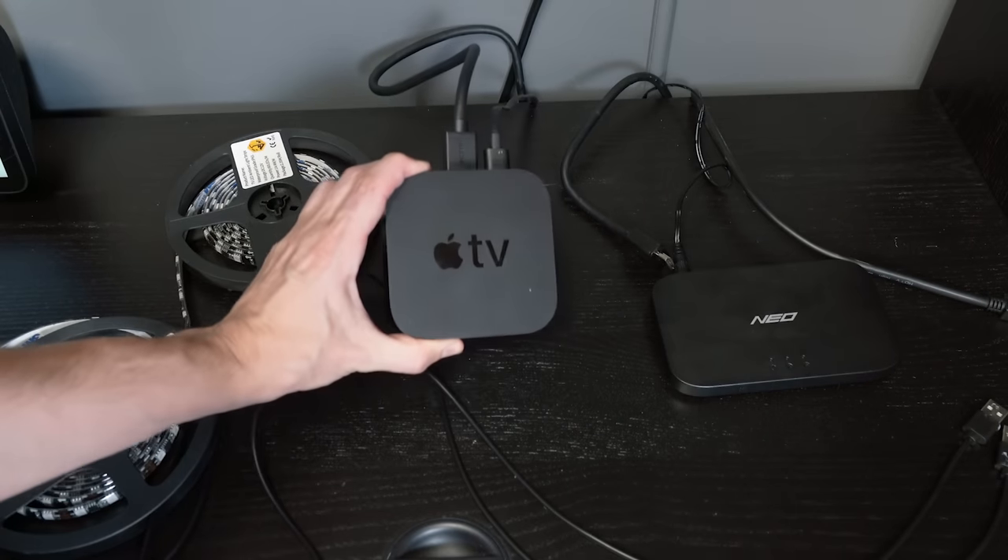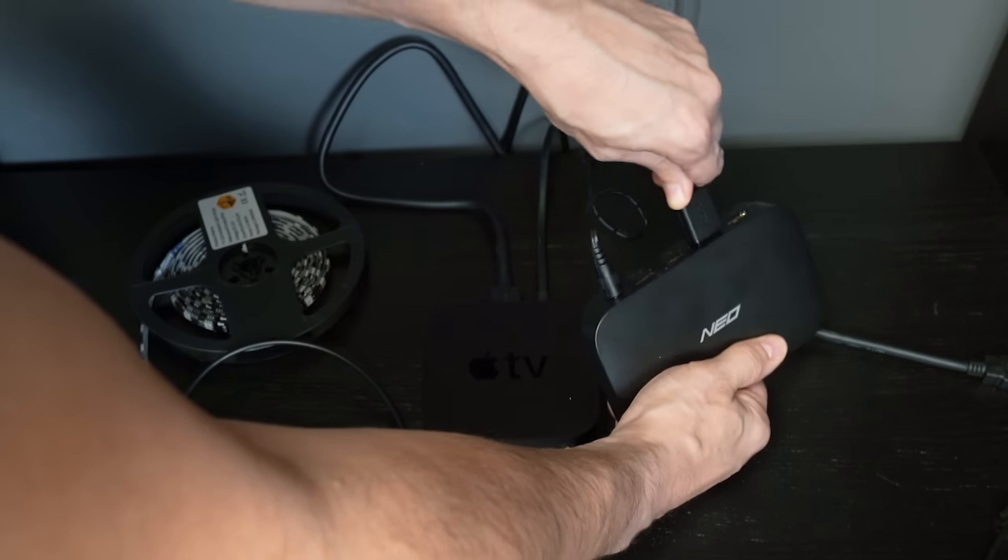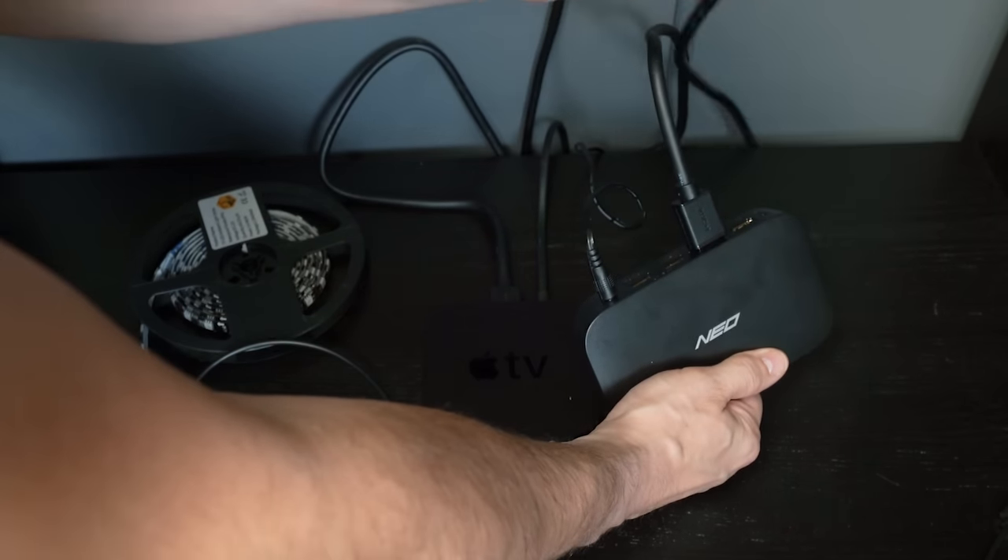To test the Neo Syncbox and lights I'm going to be using an LG smart TV, and just like any other Syncbox we can't use the built-in apps on this TV because they don't output the signal anywhere - they're inside the telly. So we need an input source for the box to read the light information from, and I am going to be using my original Apple TV 4K 2020 version. I have a HDMI cable from the Apple TV to the Neo Syncbox input port and then a HDMI cable from the Syncbox's output port to the TV - all connected, simple.